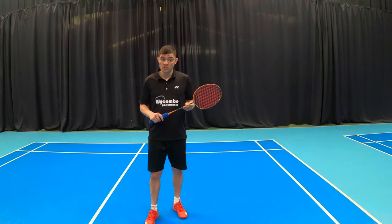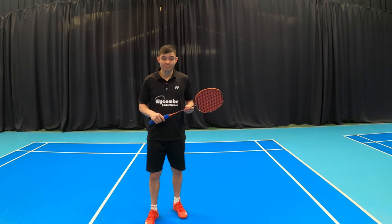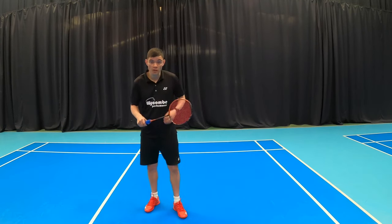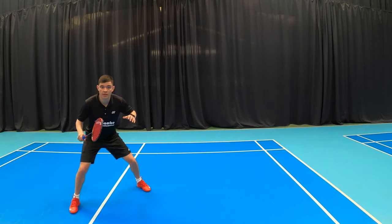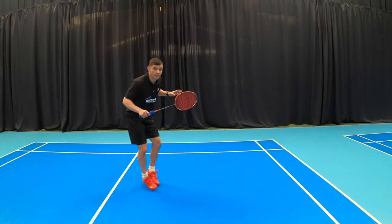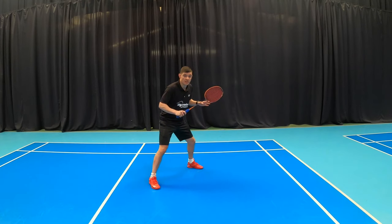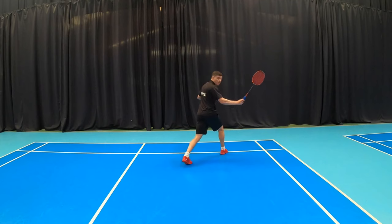The footwork is going to help you get into a good position to play the backhand drop. It will also help you recover for the next shot that the opponent may hit. There are a few key points: first, you're going to start with a split drop; second, a chassis towards the corner; third, turn onto your racket leg and strike the shuttle before your foot lands; and fourth, turning and recovering.